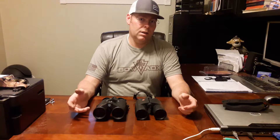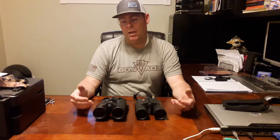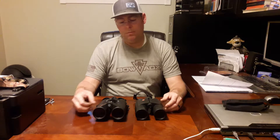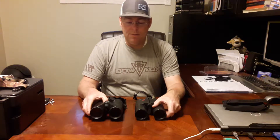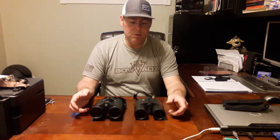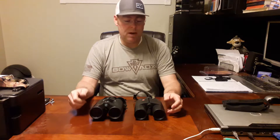Hello everybody. Today I want to talk about the Leica GeoVids — great binoculars. As you can see here, I have two different models: the early model and the latest model. What I found is that I've come into a kind of a quandary trying to figure out how to mount the new open bridge design to my tripod.